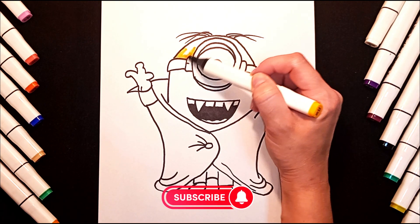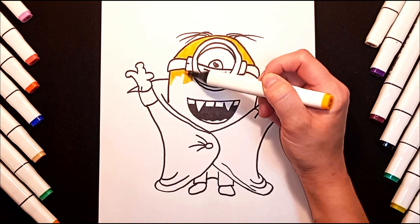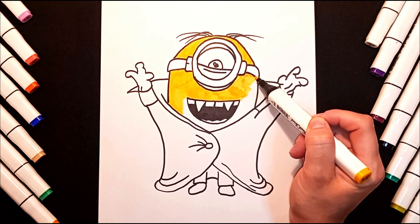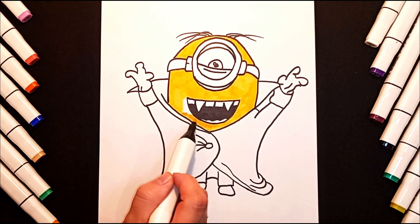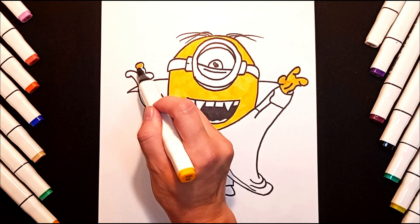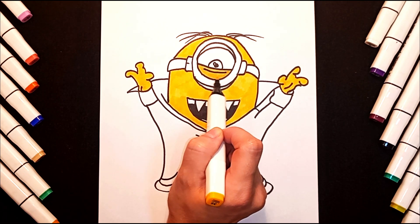Paint the minion's body yellow. Paint your pants blue.